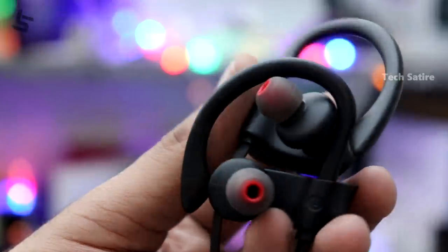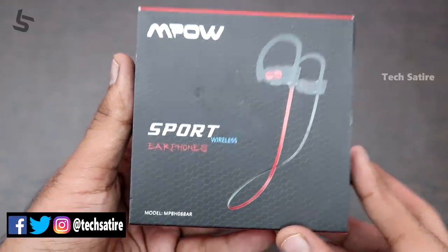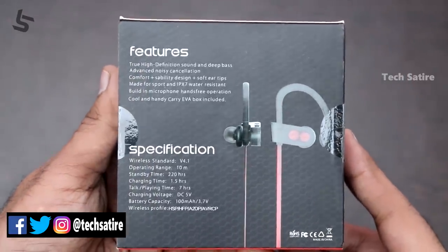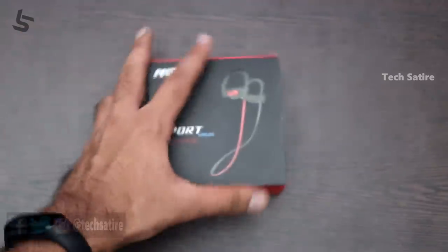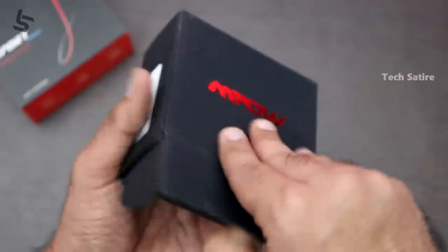First, we will do an unboxing. This is our package — the M-POW Sport wireless earphones. Let's take a look at what's inside the M-POW package.